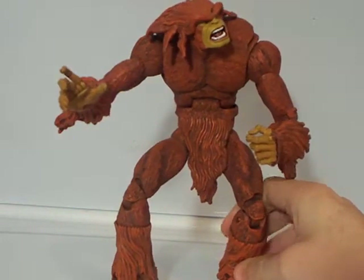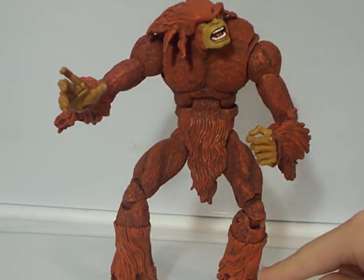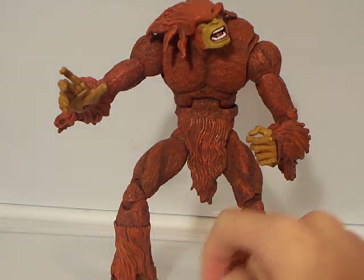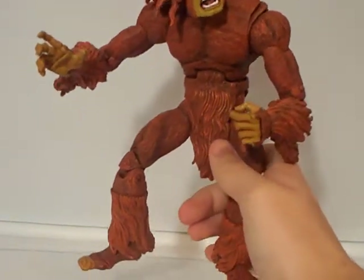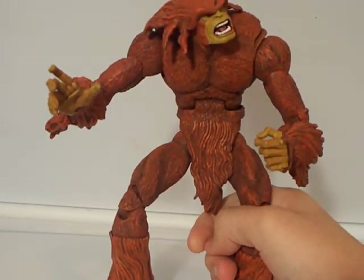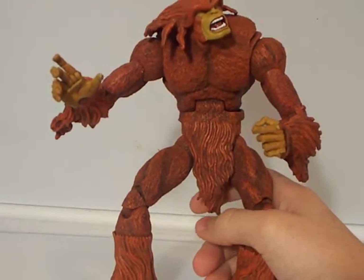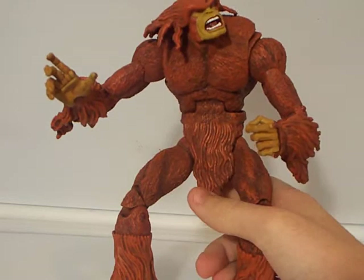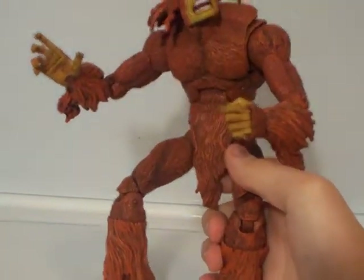If I'm not mistaken, it is the same legs and even the hair part as Man-Thing — and maybe the same hair flap, I guess you want to call it.